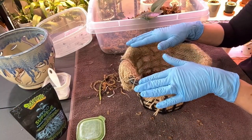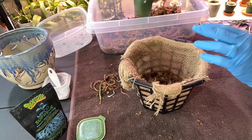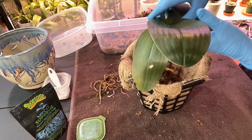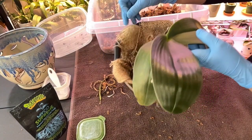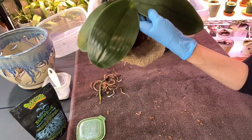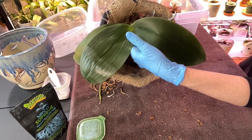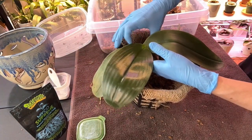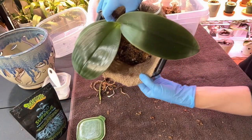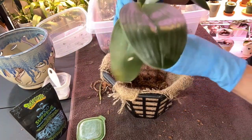Sorry about that guys - had to turn it off real quick, the puppers started barking at people outside. Now I'm going to set her in. I've already got a hook here and she's going to be hanging like this, so I want to put her up closer to the top so she has plenty of room below. This is kind of how I want her to sit.